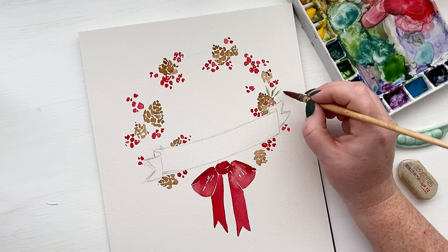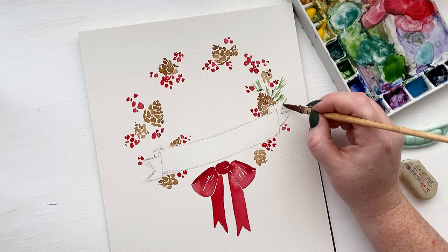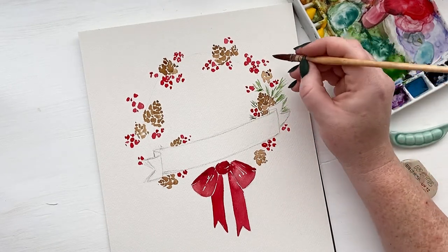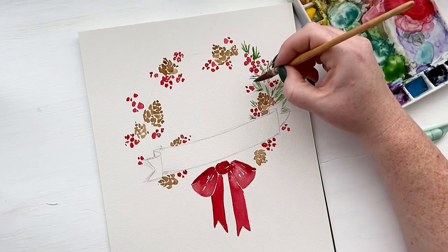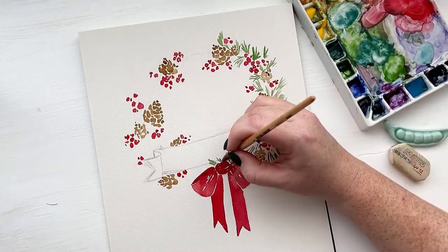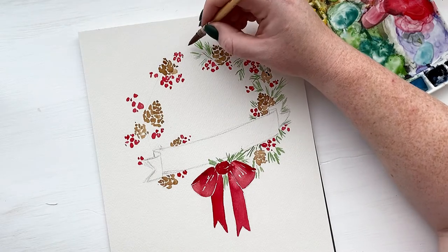Now that we have our main elements in, we get to add all of our pine needles for the majority of our wreath. I'm starting with a light green — this is going to be the main color we're using, and then later we'll go in with a darker green to add the contrasting, more shadowy color. The main thing to keep in mind is using really light pressure with the very tip of your brush to create these little clusters. If you picture a pine branch, they aren't just one lump of green pine needles — they have different clusters, they go in all different directions, some are shorter, some are longer. Switch everything up and make sure that some are hanging in different directions and maybe off-shooting a little bit, and it will look really natural and organic.